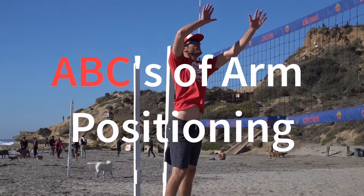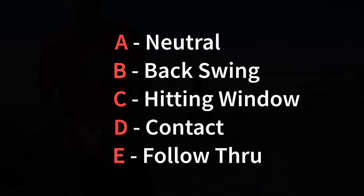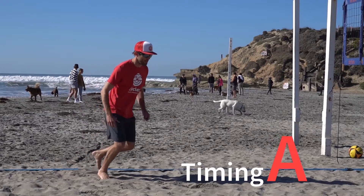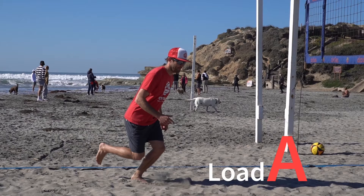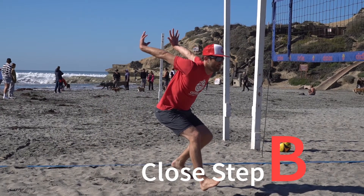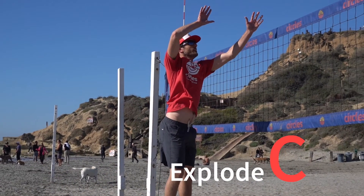Let's go over the ABCs of the arm positioning now. A means neutral, B is for backswing, C is the hitting window, D is contact, and E is the follow through. The arms are by your side as you take your timing step. As you take your load step your arms are still by your side or slightly forward. As you go into your close step the arms go back and your wrists are flexed, and then as you reach the left arm forward into your C positioning you'll explode into the air.